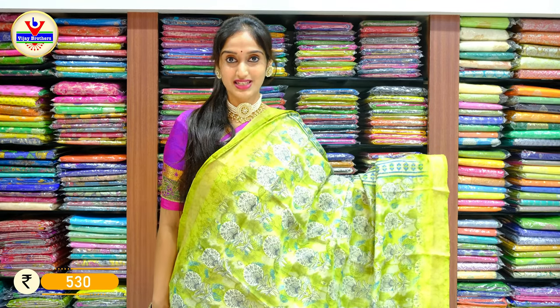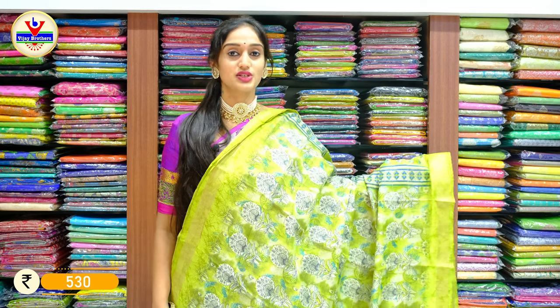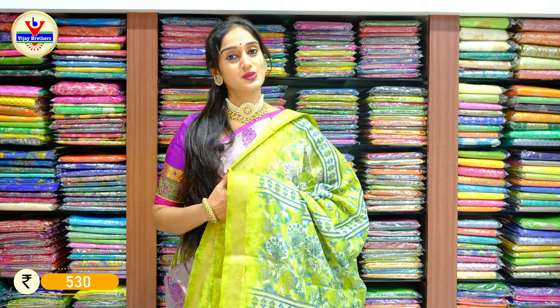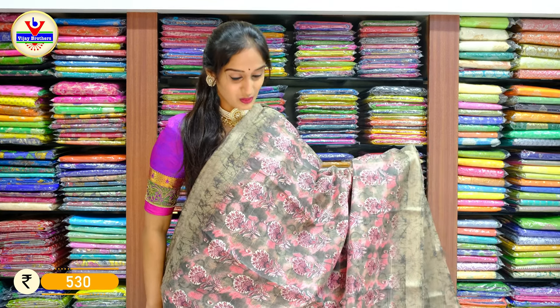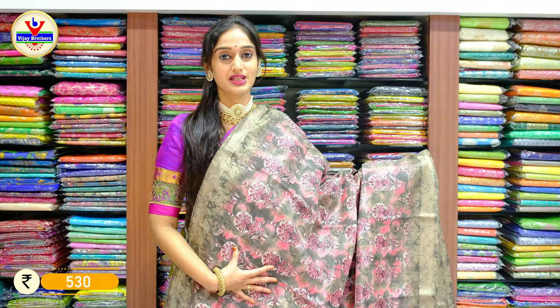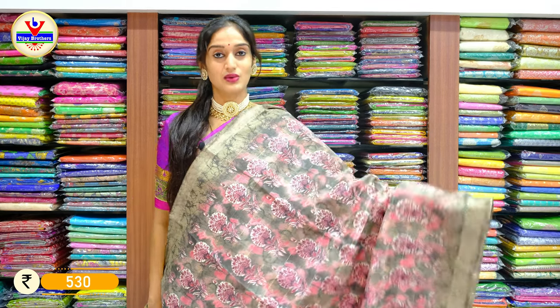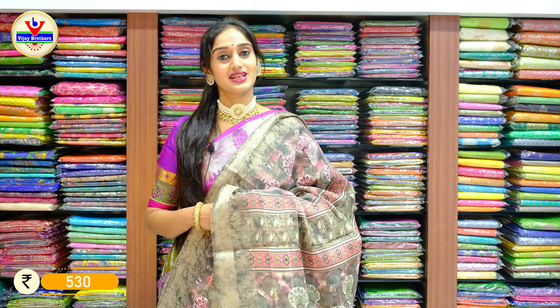A brighter shade of parrot green on this piece with beautiful flowers. You can see another shade of green — sea green in between the saree body — with zari shine on the borders and pallu. The price for this saree is 530 rupees only. We have our pastel shade here — a brighter shade of pastel green with pink in between. You can see some shades of pink on the saree, gray with pink, and a simple zari work on the borders of two sides with horizontal lines and pallu. The price for this saree is 530 rupees only.